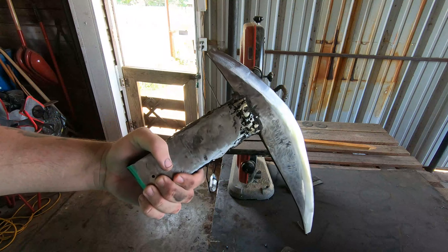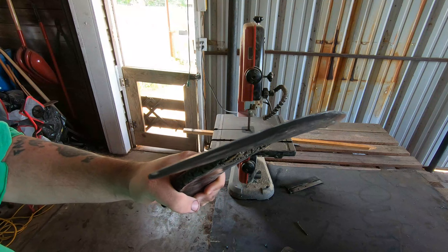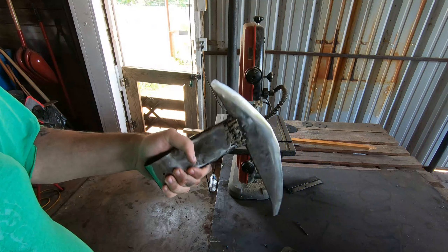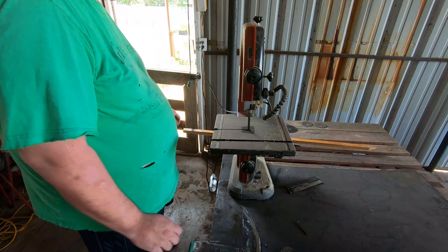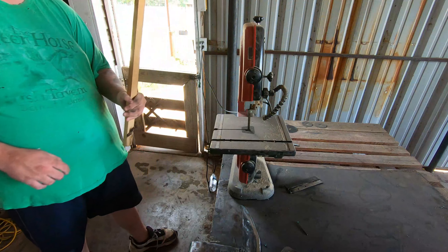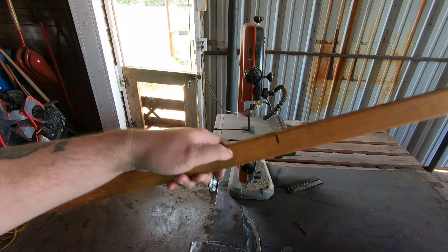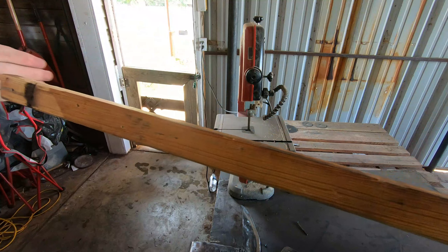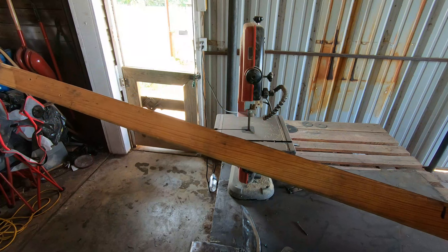It's heat treated, I cleaned it up, I put an edge on it. All that's left to do now is put the final grind on it and work on the handle. He said two and a half feet, so there's a mark there that makes this two and a half feet because I measured and double checked.